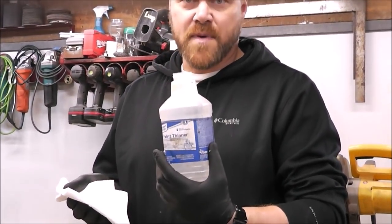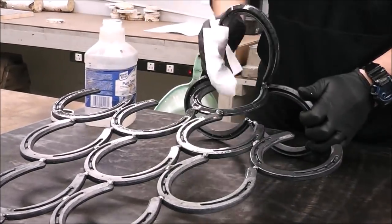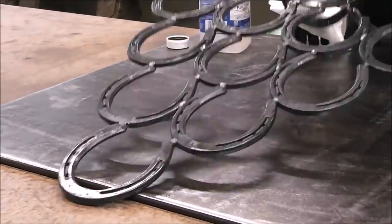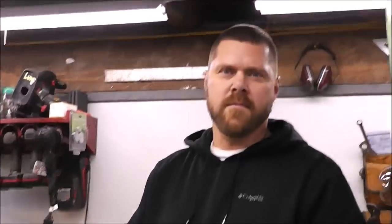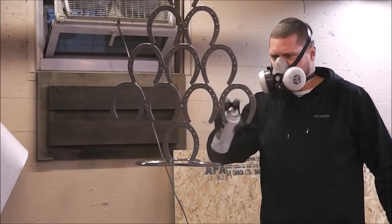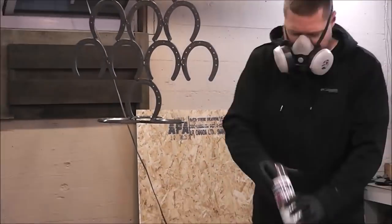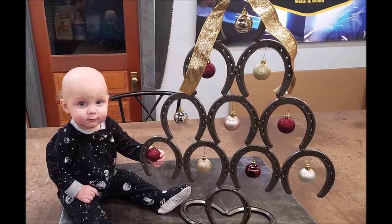Now we're just going to wipe this whole piece down with some paint thinner and get it ready to paint. If this is something you like, please don't forget to rate, comment, and subscribe. Thanks for watching and I'll see you guys next week.